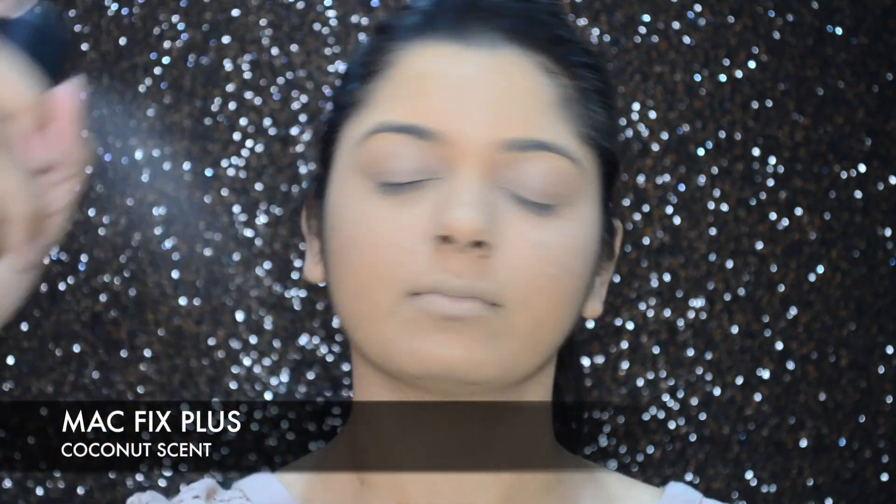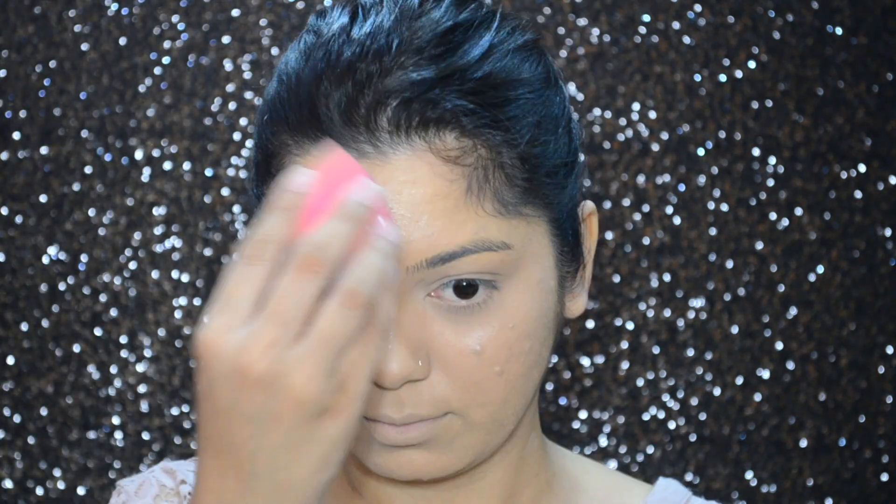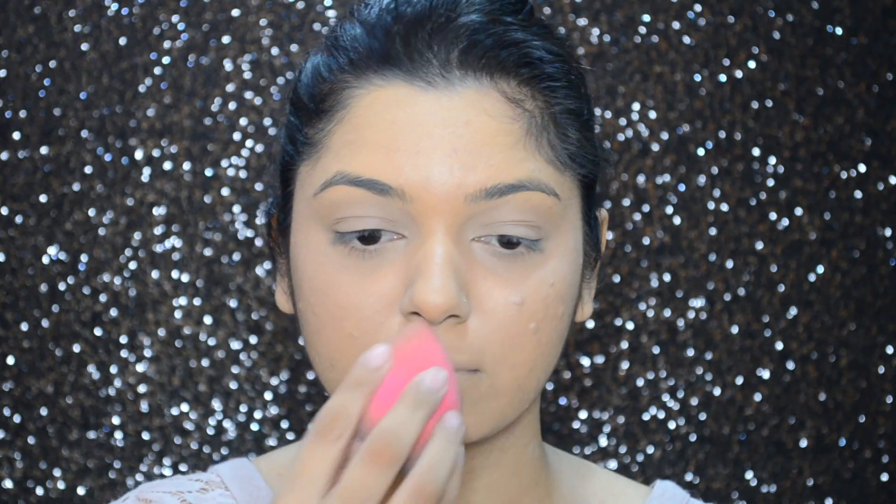For everything to blend nicely into my skin, I'll be spraying MAC Fix Plus, and then with my beauty sponge I'm going to gently press the product into my skin.